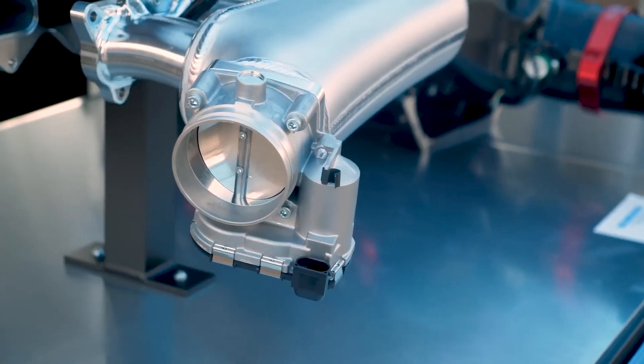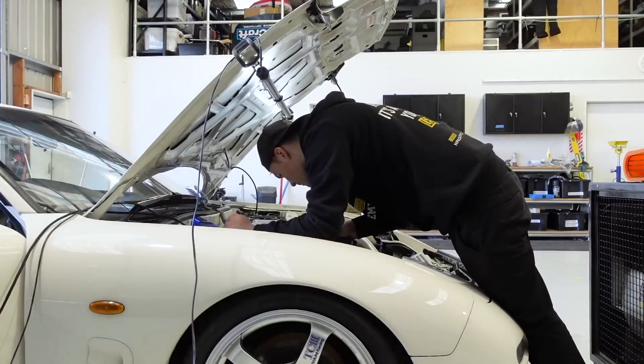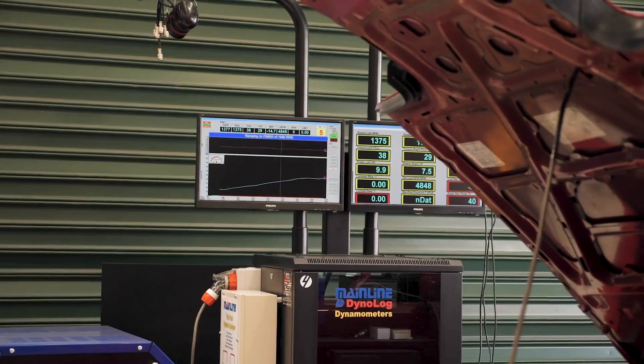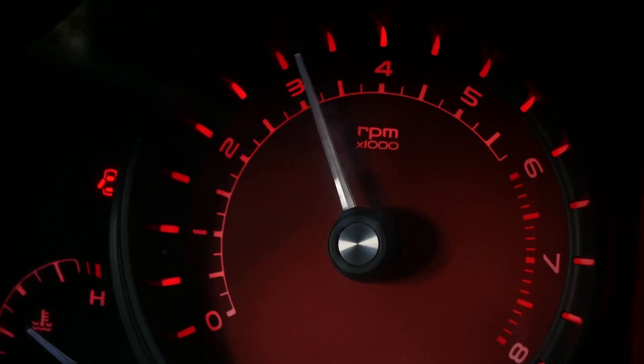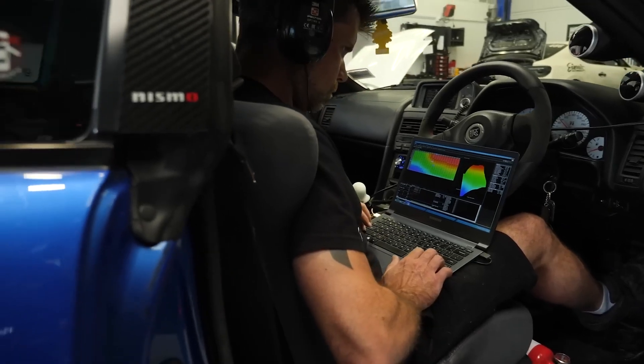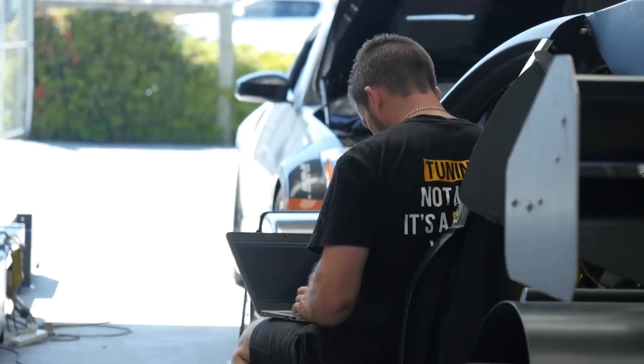From your perspective, what are the considerations when someone should be thinking about moving away from a factory ECU? I have the same sentiment — just because you can doesn't mean you should. A lot of times when builders or installation shops push a customer away from a factory ECU, generally they don't know how to tune a factory ECU. So it scares them and they move into a more simple, more easy, tuning-by-numbers kind of standalone.